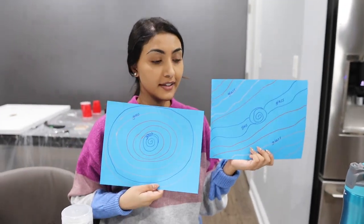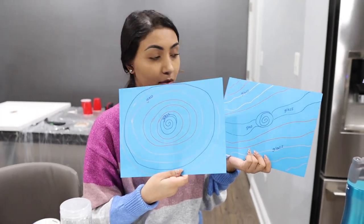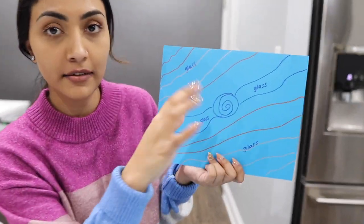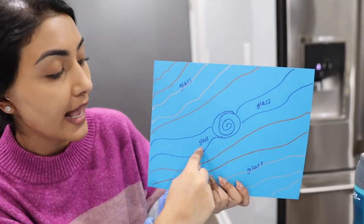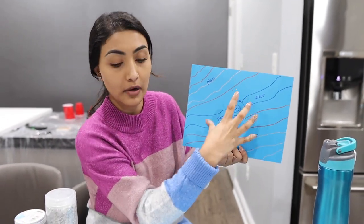Option one is pouring in circles. Option two is pouring in lines - obviously they're not gonna be straight lines, they'll be curved. The dip is still gonna be here but the glass is gonna go all the way across instead of around.